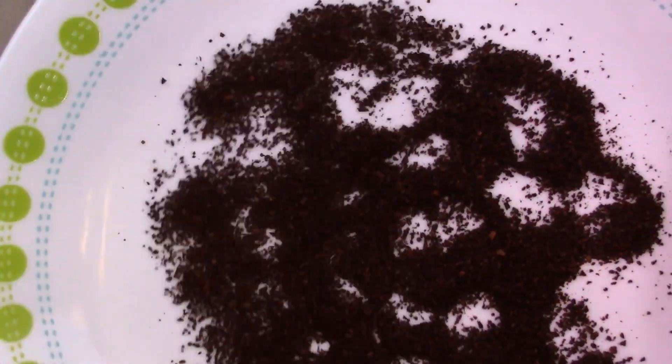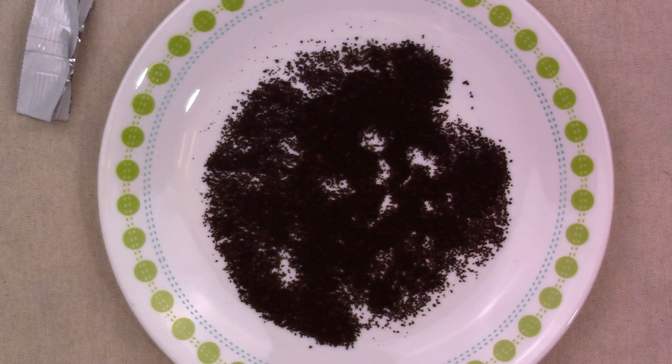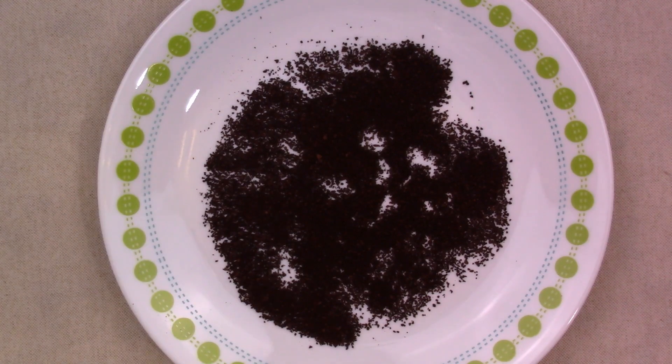This is a very coarse grind and the bits are very angular. I'm not quite sure if they're grinding it using a different method. But I'm going to run over to the kitchen and make a cup of this with a teaspoon of sugar and be right back.